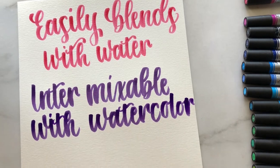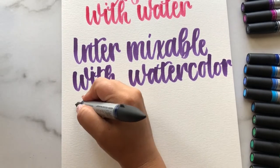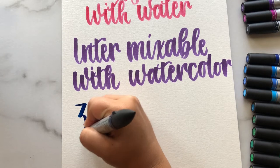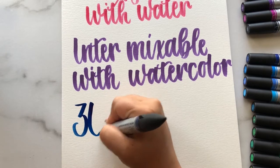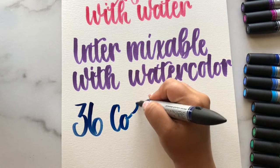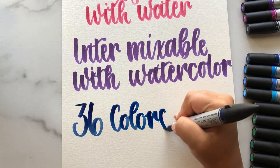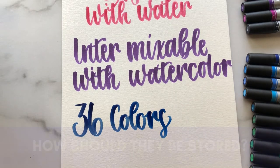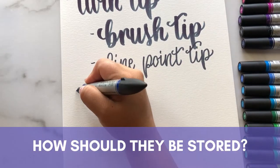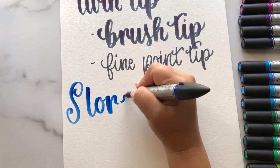There are 36 colors and they match up and are in line with Winsor & Newton's watercolors, so if you have their watercolors and want a certain color, you would already know what the shade would be when you match those up. These pens should be stored horizontally.